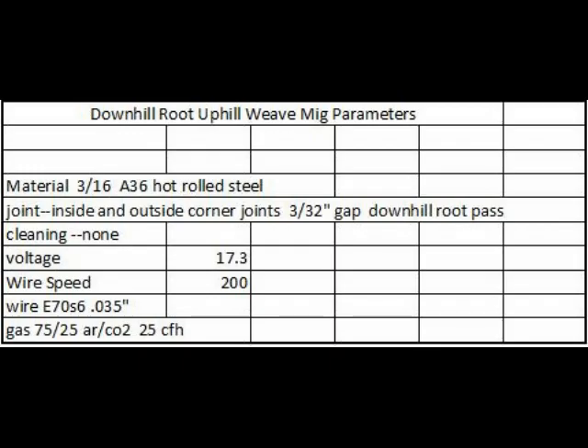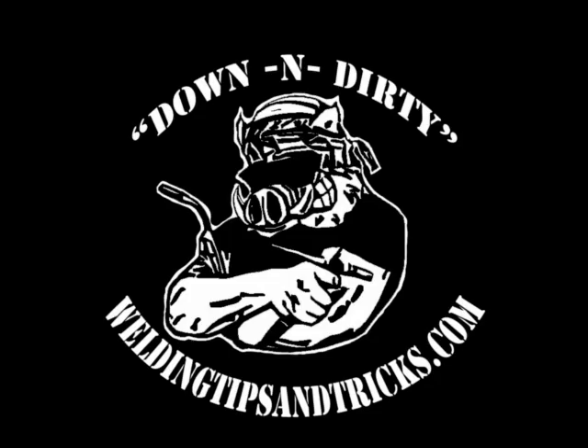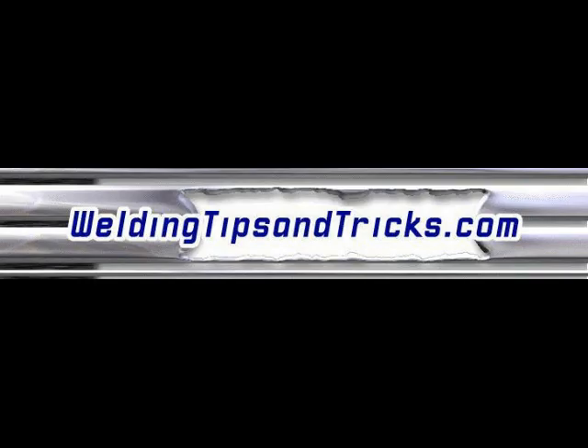Here are the settings: 3/16 A36 hot rolled steel inside and outside corner joints with a 3/32-inch gap, 17.3 volts, 200 inches per minute wire feed speed, using 0.035 E70S-6 wire and 75/25 argon CO2 gas.